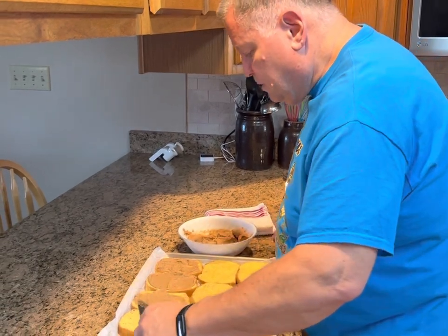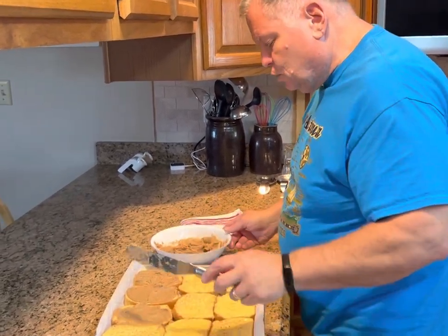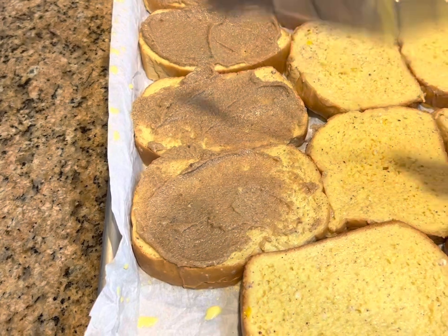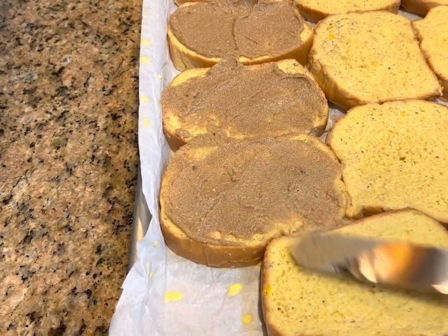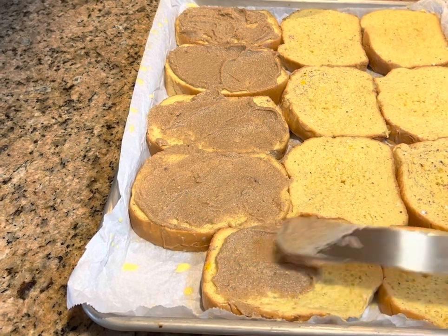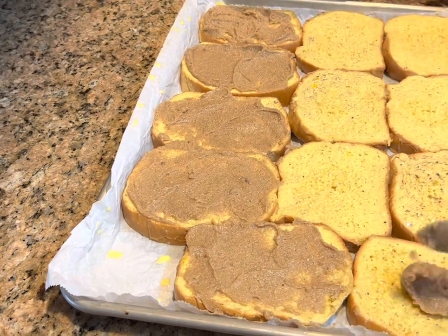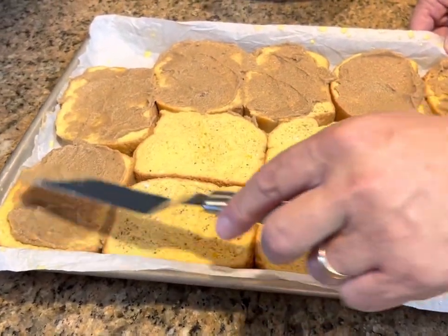I'm spreading the cinnamon crunch topping on each piece. You don't have to have a big thick layer — this is just going to melt and kind of caramelize on top of the French toast, giving it just a little bit of a crunchy top. You'll notice that when we mixed up the batter, we only used four tablespoons of sugar, so that milk mixture is not overly sweet. This cinnamon crunch topping gives it just a little bit of extra sweetness.